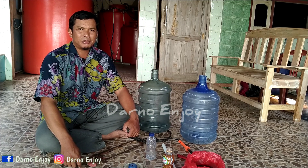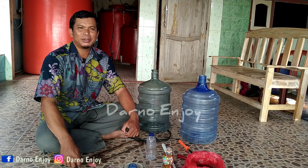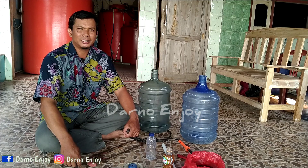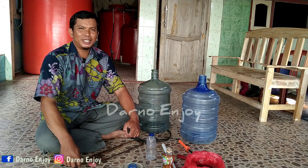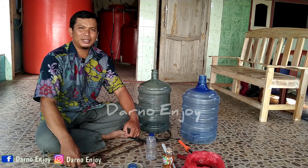Bismillahirrahmanirrahim, assalamu'alaikum warahmatullahi wabarakatuh. Selamat bertemu lagi di channel YouTube Darno Enjoy. Semoga teman-teman dan keluarga dalam badan baik dan sehat, dan Alhamdulillah demikian juga dengan saya.